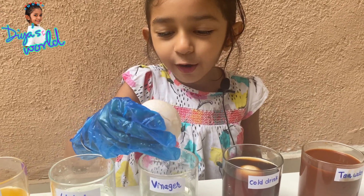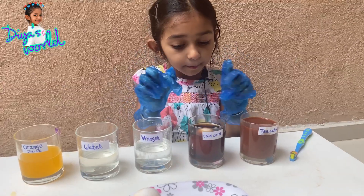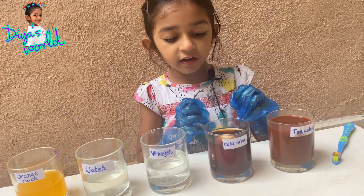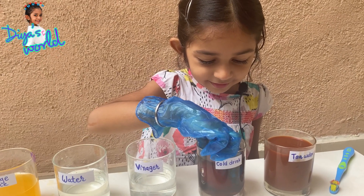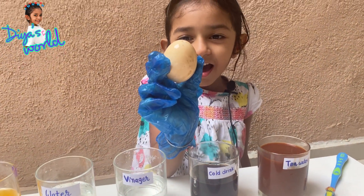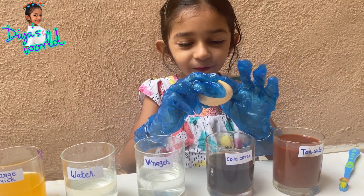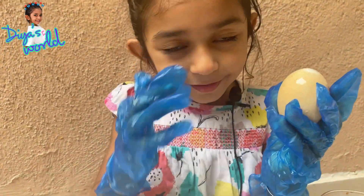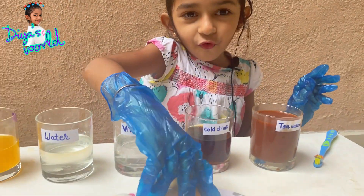Now let's take out the coke egg. It will be a lot darker - maybe black color. Let's see! Wow, look at that guys - it's like a dinosaur egg! The egg has become brown color. If you eat so many cold drinks, your tooth will be this color. Whoa, that was a lot!